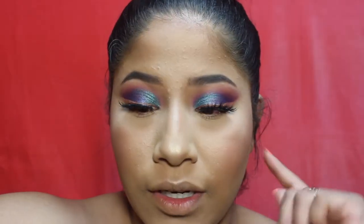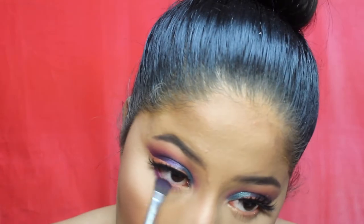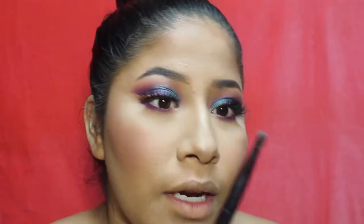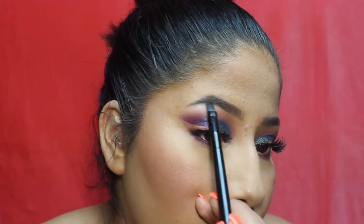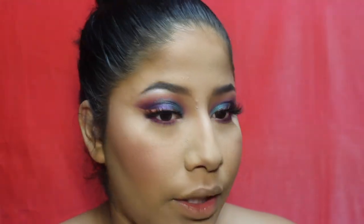For under eye shadow, I'm taking the matte purple and smudging it on the bottom lash line. Then taking the cream shade meant for the brow bone and putting it underneath my brow bone — usually just right under the arch. See how that lifts up the brow bone? Now spraying my face with the Essence Instant Matte Setting Spray, which is about $3 and works so well.